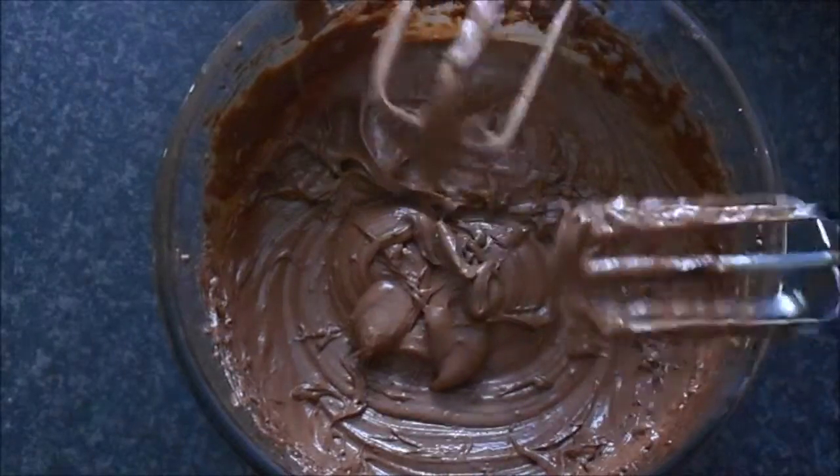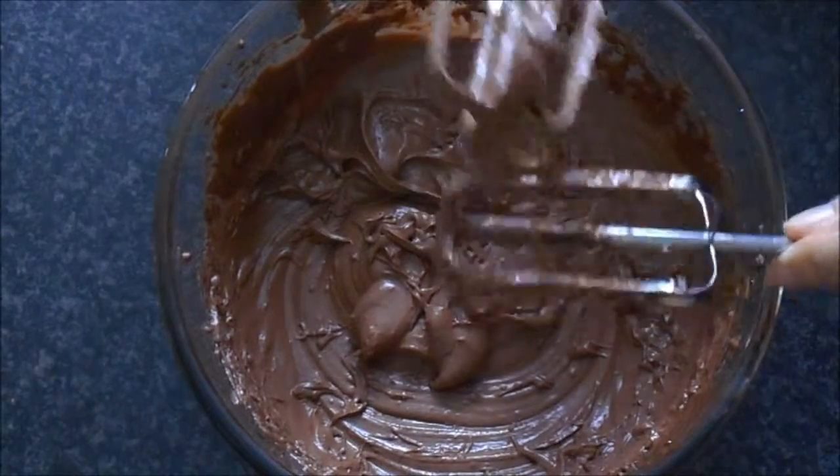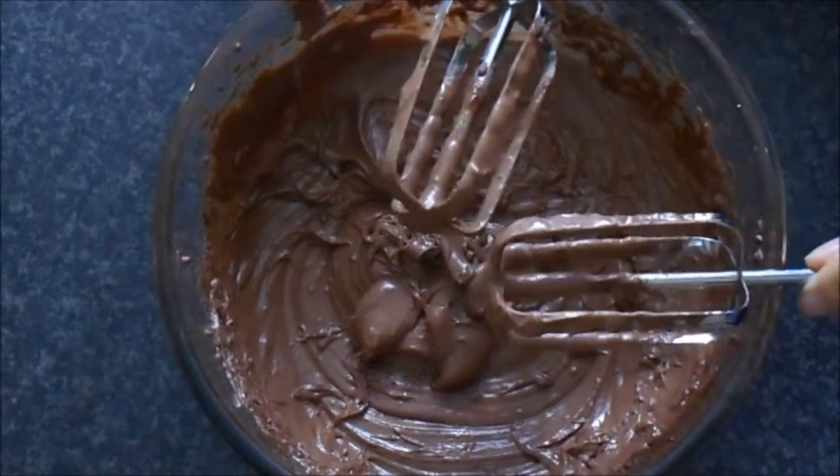I would advise against letting the kids lick this as it has got raw egg in it, so that is just a no-no.